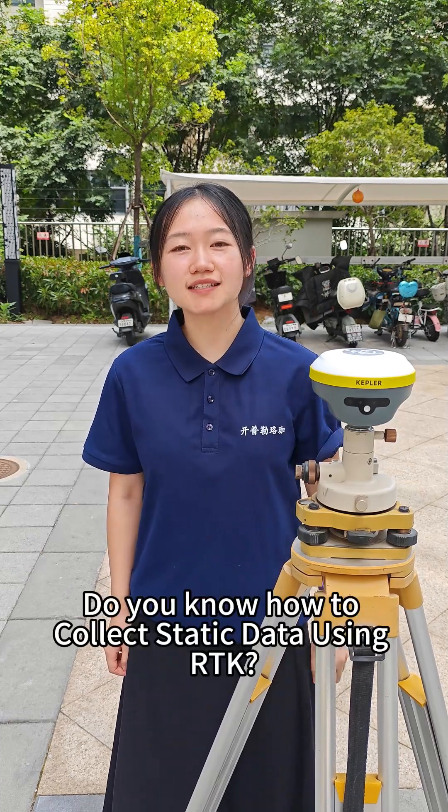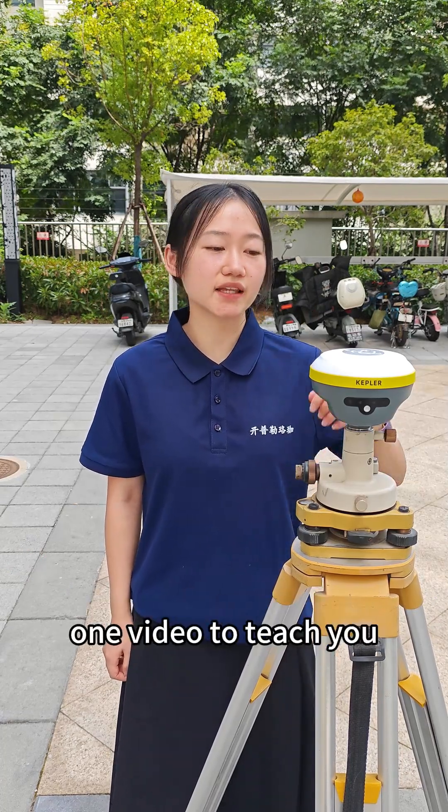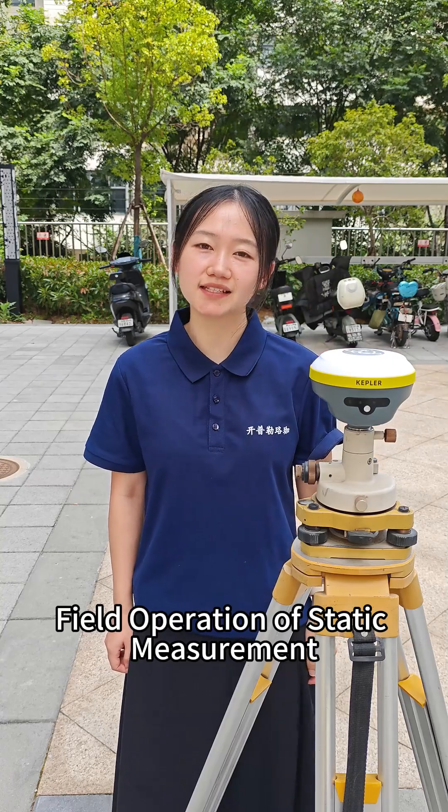Do you know how to collect static data using RTK? This video will teach you the field operations of static measurement.